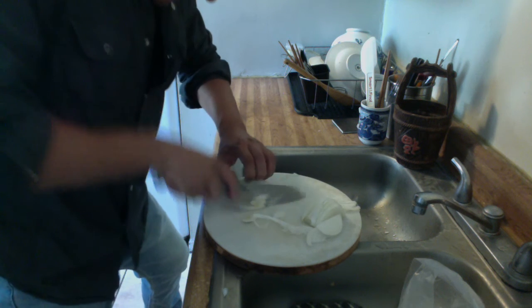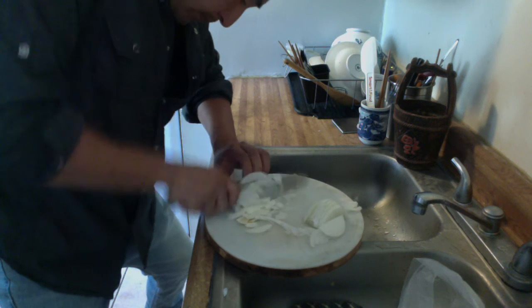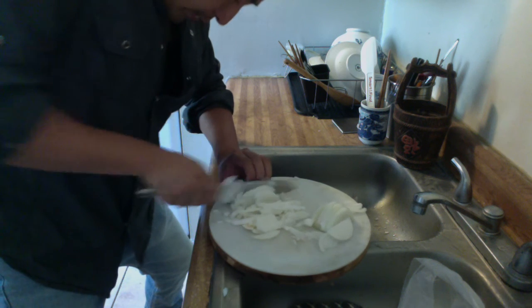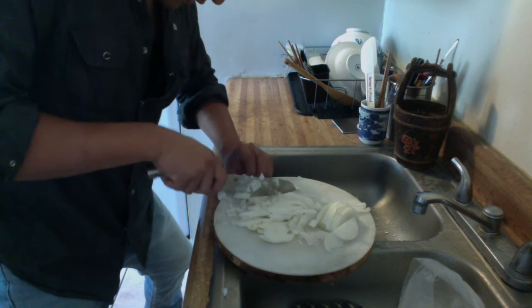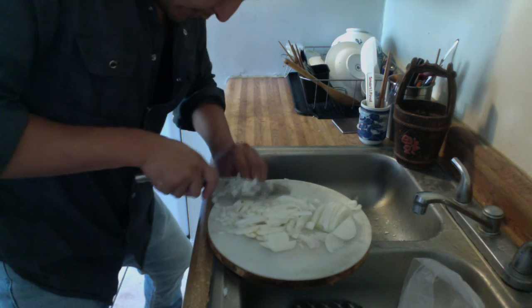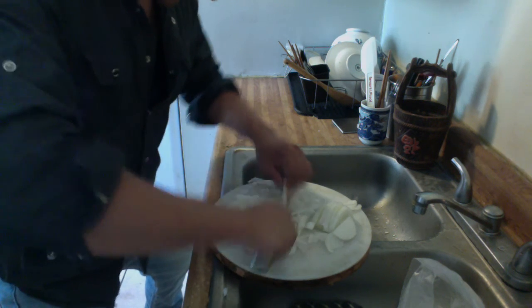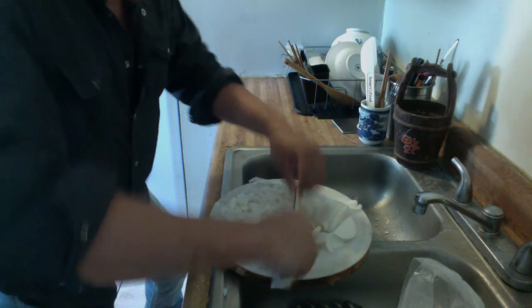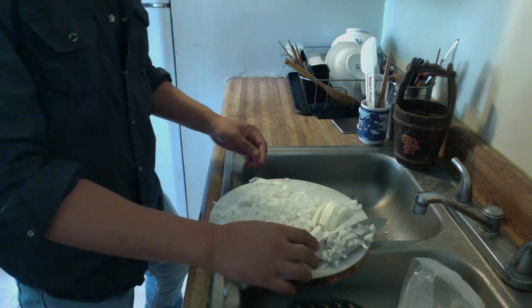Here we go. Use your knuckle to guide it. If it's too chunky, you can go like this. And here we go — we got all the onions here.